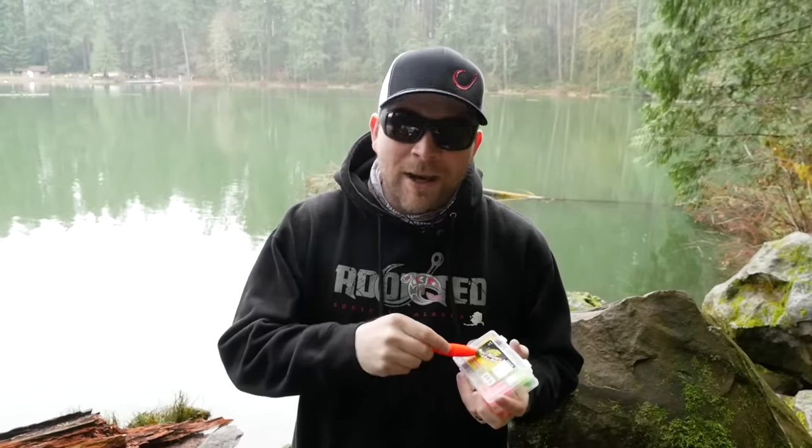Hey, what's up everyone — thanks so much for tuning into another Addicted Fishing tutorial. Today we're going to show you how to use the trusty trout magnet to get out here on your local lakes and ponds and catch these stocked trout with a weighted float, a trout magnet, and a jig head. It's a very simple setup, so stay tuned.